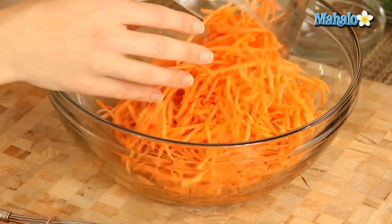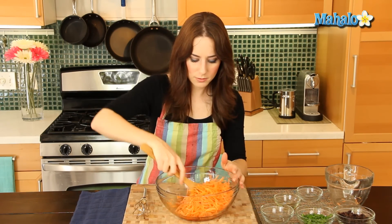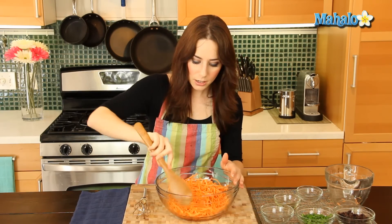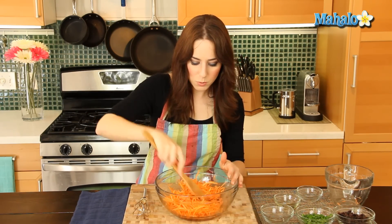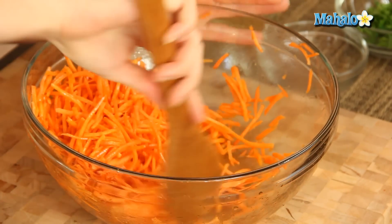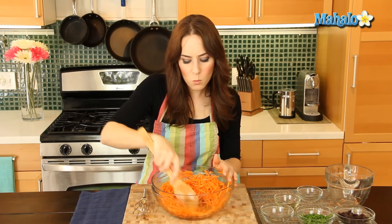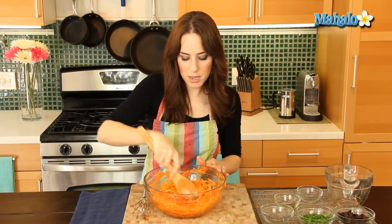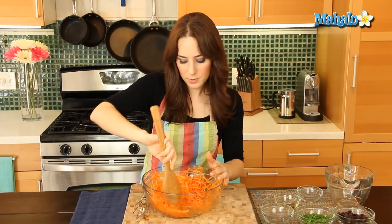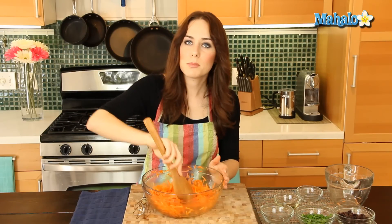Now, easy enough, we're just going to add in our carrots. We're going to save the cilantro and the raisins for the end — we've not forgotten about them. Let's just give this a nice toss and get the carrots all nice and coated. I'm using a wooden spoon here and just going to keep tossing until it's nice and coated. You definitely want to make sure you're using a larger bowl so that you have plenty of room to mix everything around. Always give yourself more than enough space to work with.